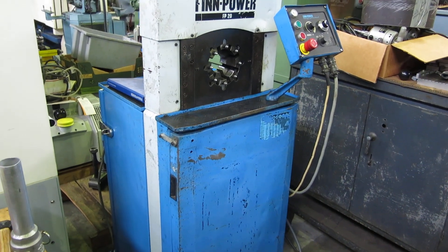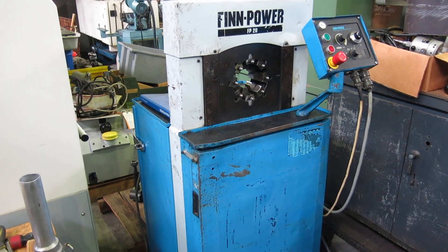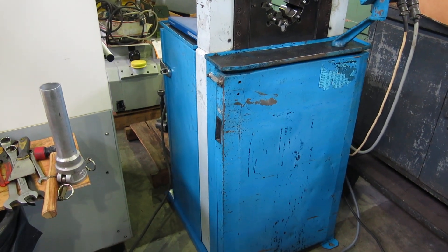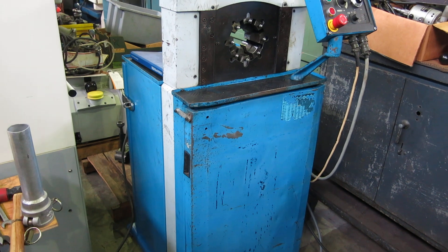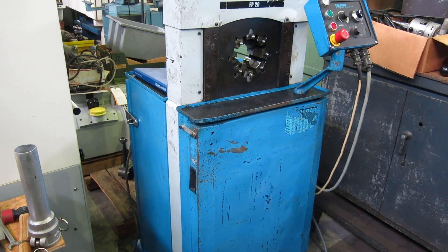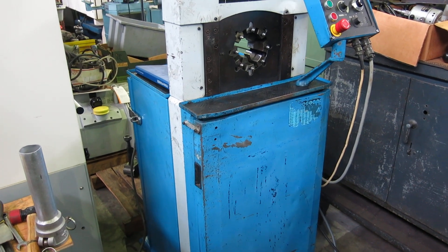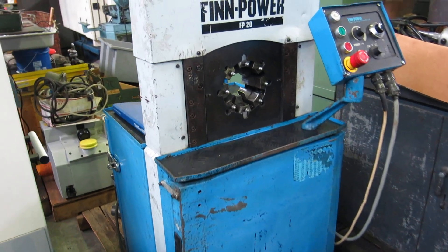Today at Mullen Machinery we have a FinPower model FP20 hydraulic swaging machine. It's a 150 ton maximum capacity, and the maximum crimping diameter with master dies is 3.7 inches.